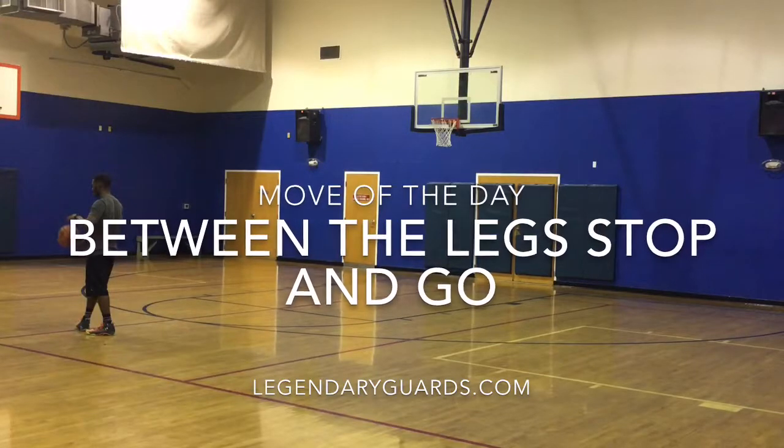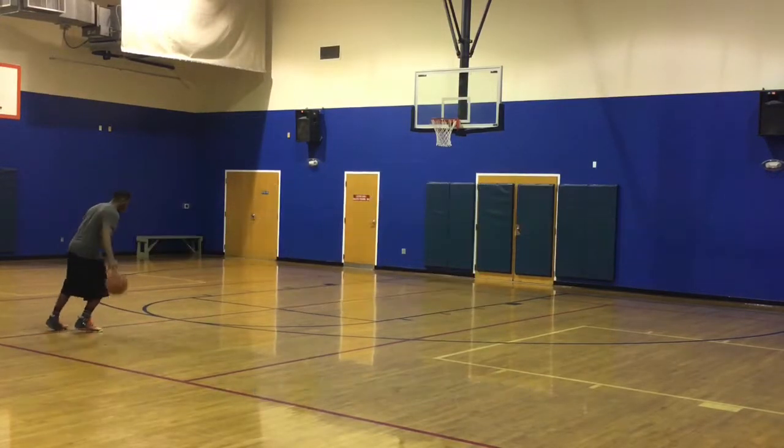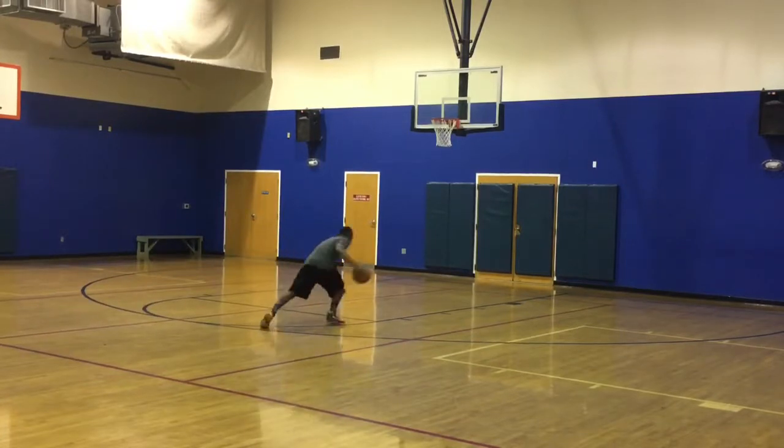What's up guys, Lemoy here bringing you the move of the day. This is just a nice little stop and go move that's great for when you just need to shake a defender on your way to the basket.